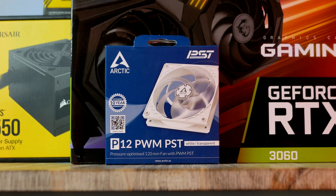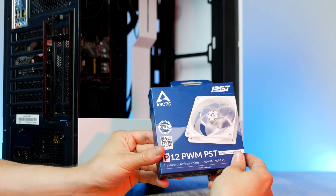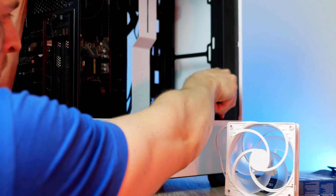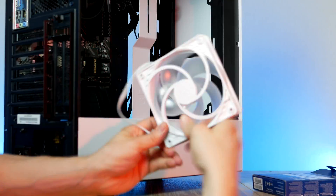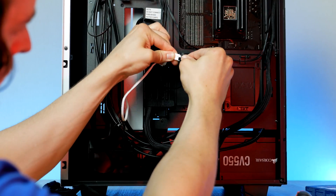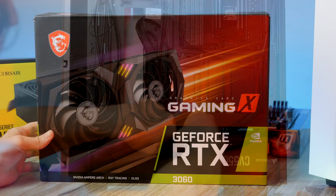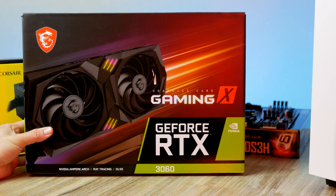We're also going to install the extra fan for a little bit of extra cooling over our GPU. NZXT has fitted the case with a tray that can easily be removed to make it easier to install extra fans or radiators. Make sure the fan is pointing in the right direction with the arrow pointing towards the graphics card, and then hook it up to the smart hub.